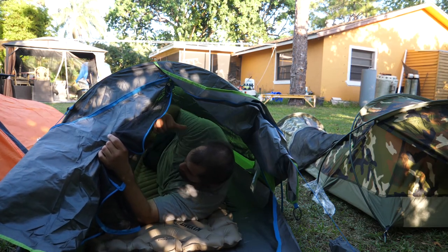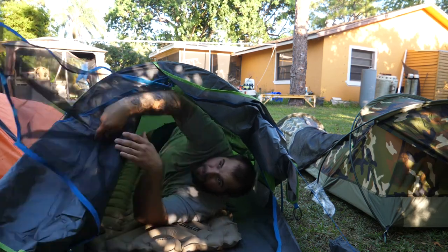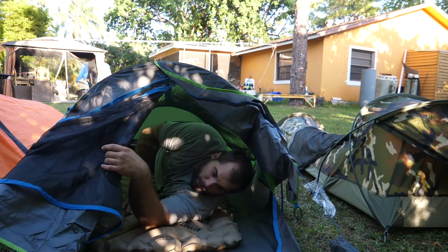Definitely impressed with this one so far — it's looking better than the Geertop. And this one, if I remember correctly, is about two ounces lighter than the Winterial, which we're going to go check out right now.